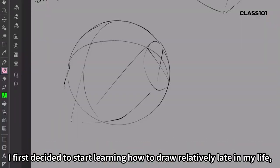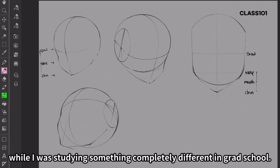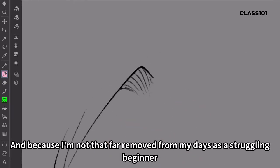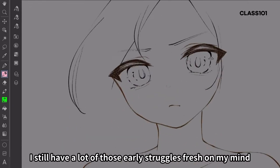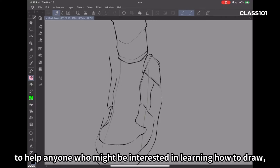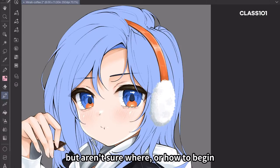I first decided to start learning how to draw relatively late in my life while I was studying something completely different in grad school. And because I'm not that far removed from my days as a struggling beginner, I still have a lot of those early struggles fresh on my mind. I just hope that I can use my own experience as a self-taught artist to help anyone who might be interested in learning how to draw, but aren't sure where or how to begin.